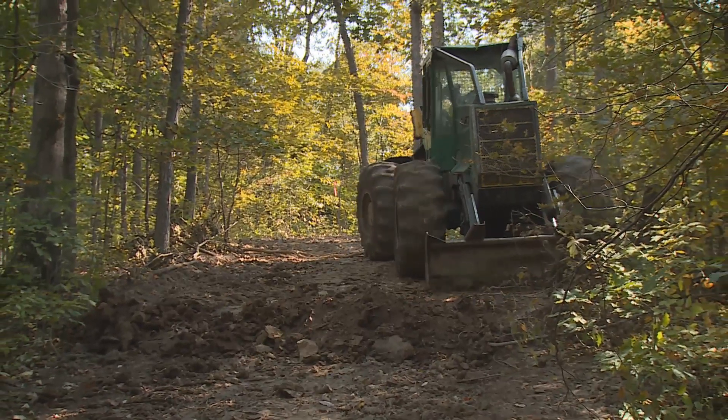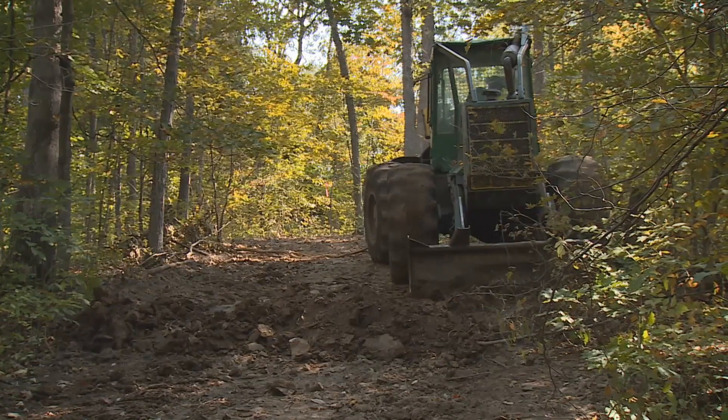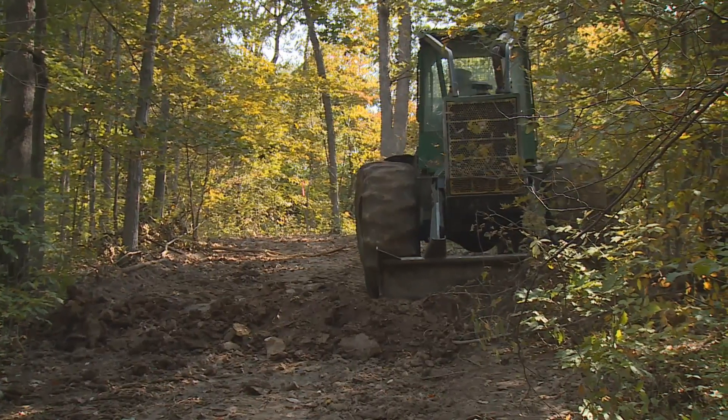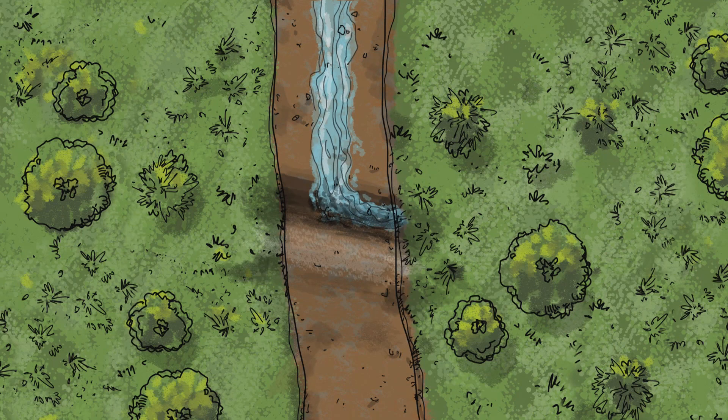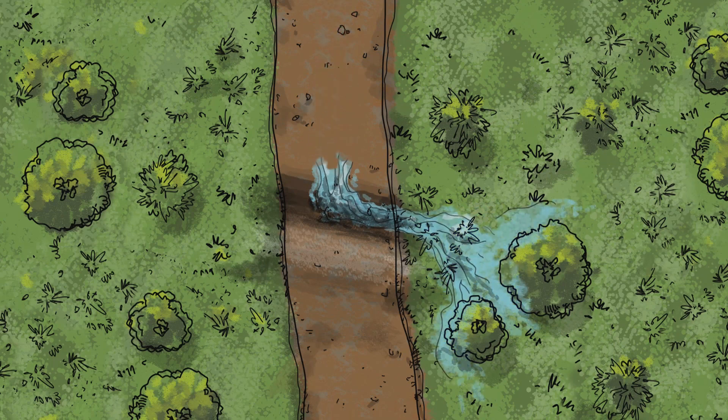The water bar should extend beyond the skid trail on either side to properly divert water into the leaf litter. It is important that water is not dammed or pooled on the trail. The purpose of the water bar is to divert water off of the trail and into the leaf litter or vegetation, where the sediments can be filtered out.